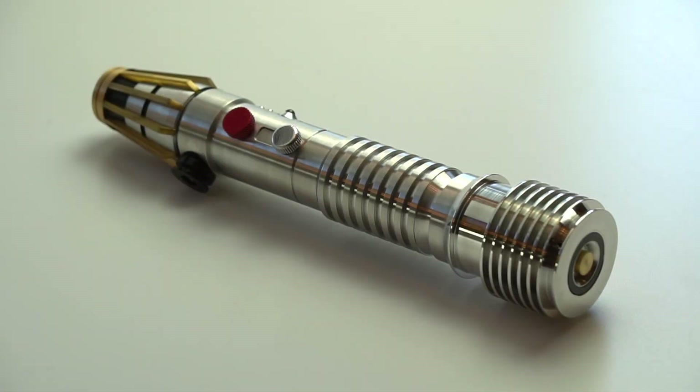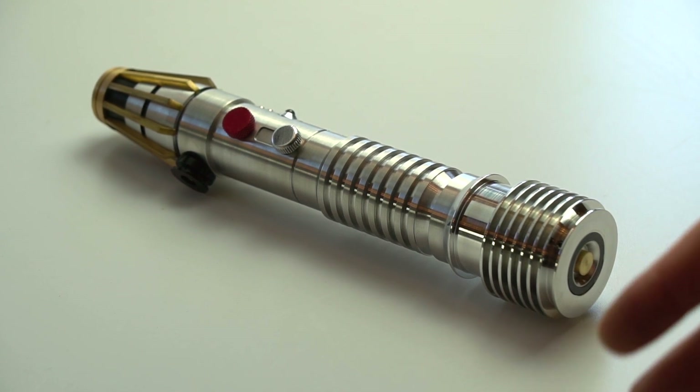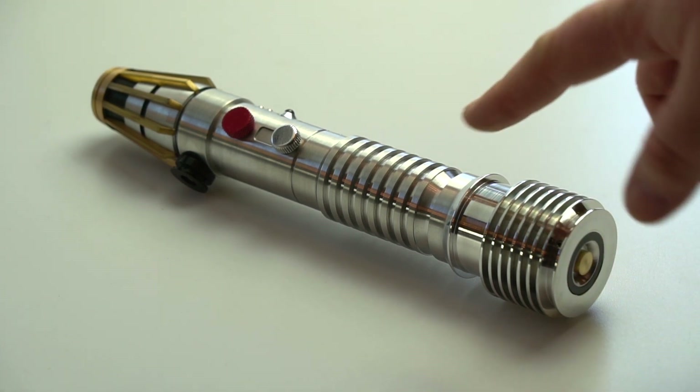Hey, what's going on guys, it's Cal here from KR Sabers. This is another build I finished recently — this is the Luminara and Dully hilt, very similar to the Plocoon that I just posted. There are a few differences like the fins on the pommel.